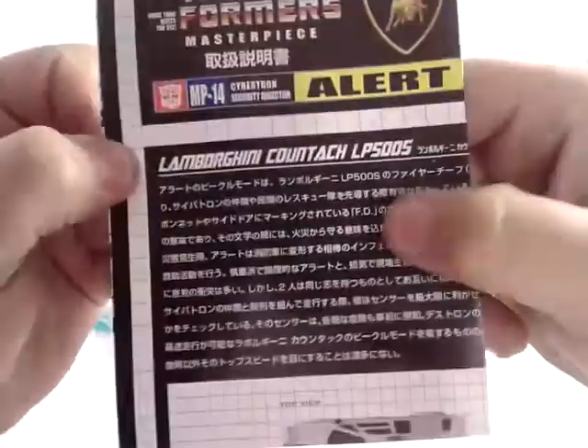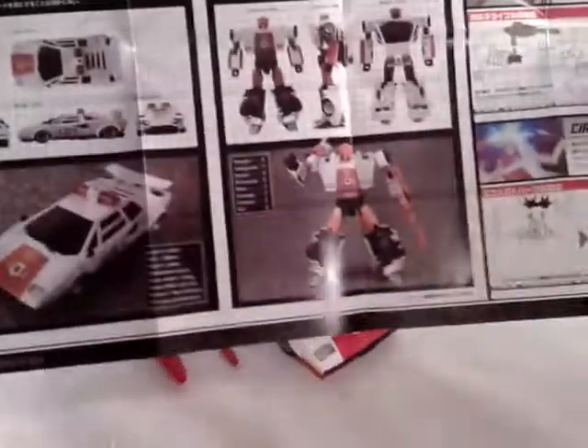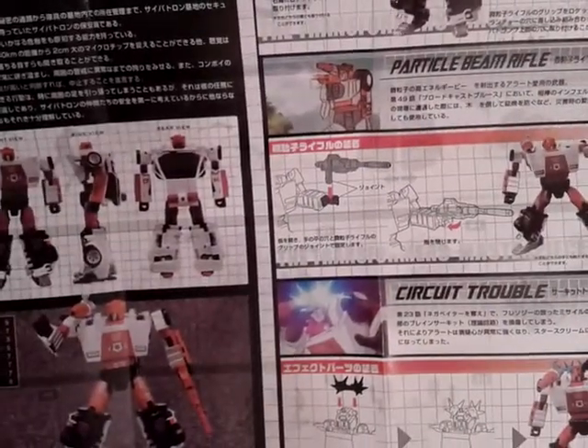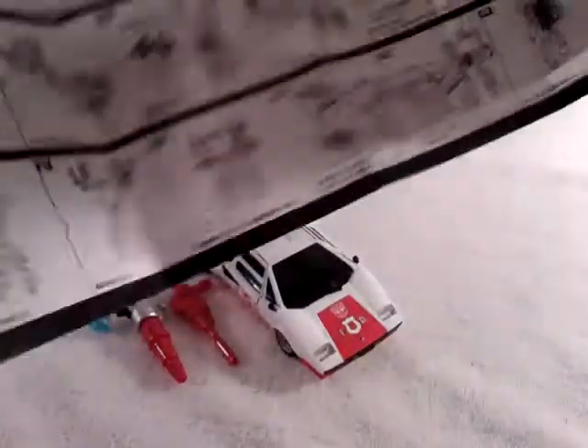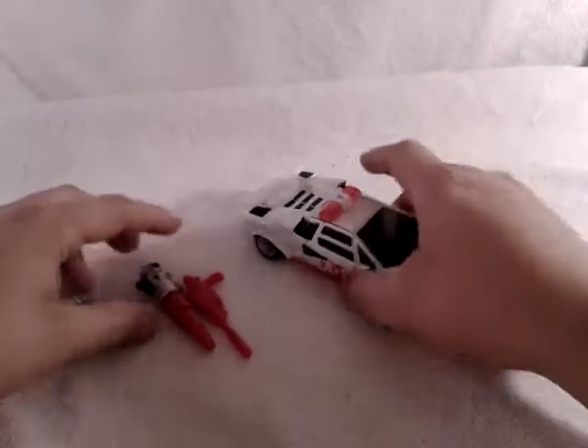And you come with the instructions. Very nice bio here — wish I could read that. It comes down to the instructions showing all the details: top view, side view, robot modes, some parts, guns, circuit trouble. Then you get down to the transformation for this guy — this guy doesn't look that hard to transform. So that's the instructions. Let's go focus on our main figure, Red Alert.